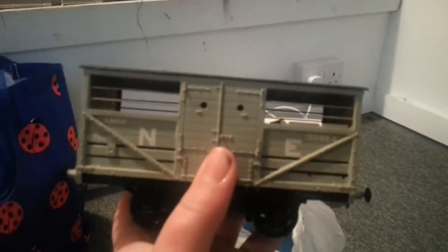Starting off with this one, which is the only one that isn't Dapple — they're all over-gauge wagons. I'll get this one out and show you. This one isn't going to be reviewed. It is a cattle van, which is quite nice. Pop that up on there.